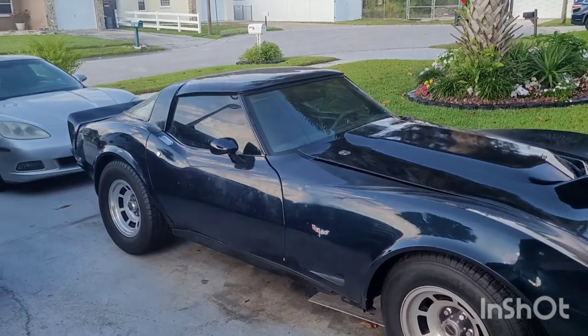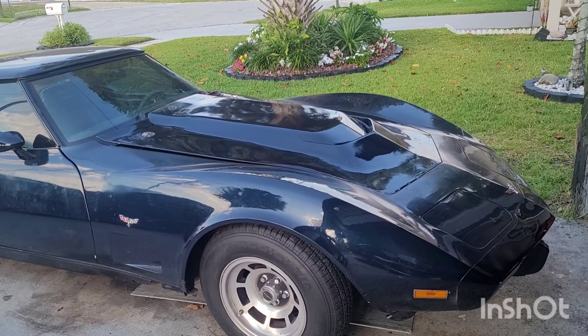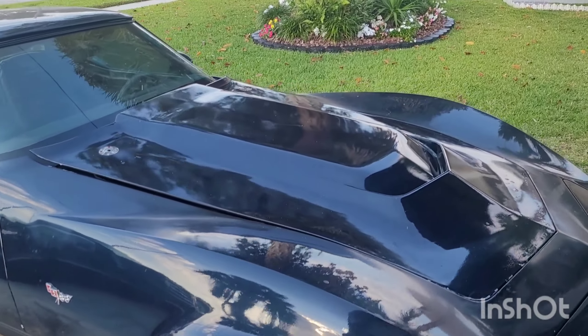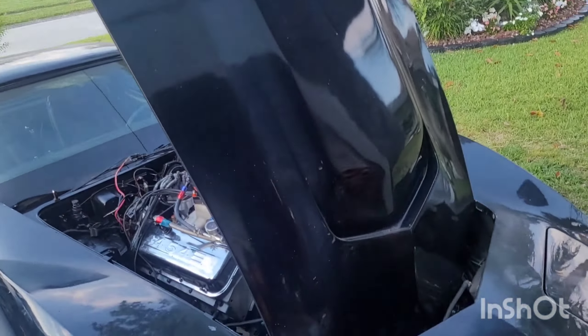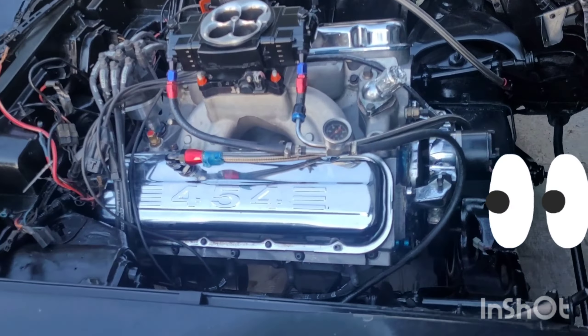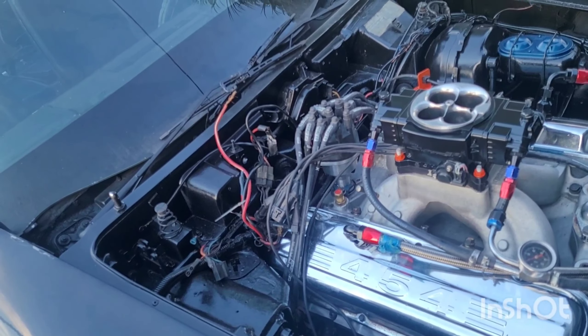Blue Nemesis got a question for everybody. First let me show you the problem. Let me prop this hood open. We've got our motor in here — we're trying to get it all set up. We've got the TH400 transmission in there mounted up.